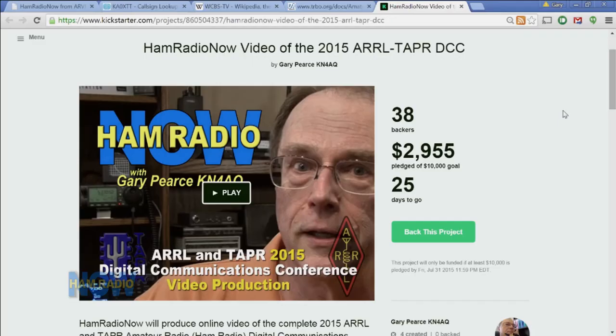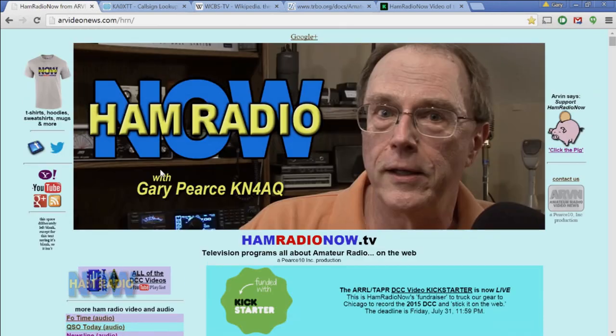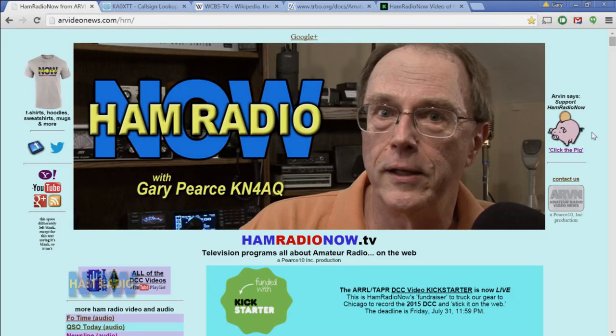The link to the Kickstarter page is right near the top of the Ham Radio Now page. Arvin would also like me to remind you that Ham Radio Now is brought to you by you. The Kickstarter has a firm cutoff date of July 31st and a fixed goal of $10,000. If you're interested in helping out Ham Radio Now, go to the Kickstarter and make a contribution there — or if you're watching after July 31st, visit hamradionow.tv and click on Arvin.